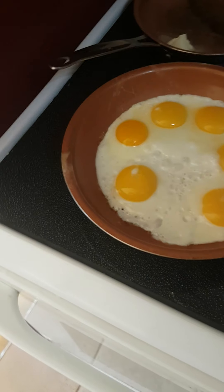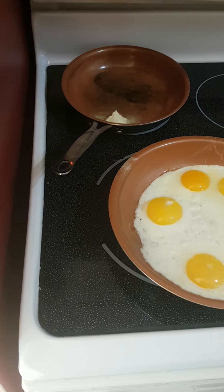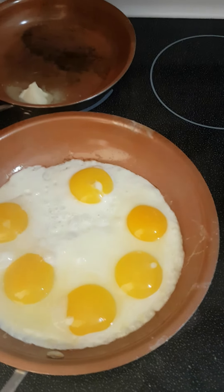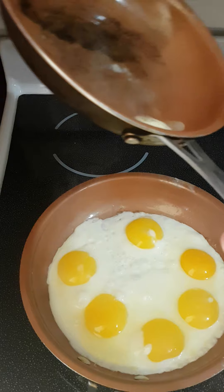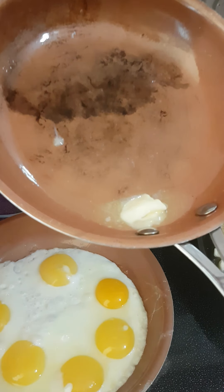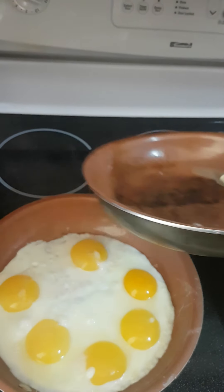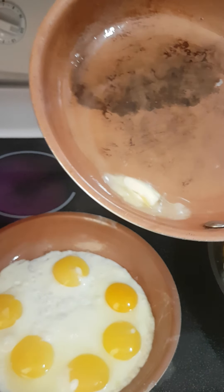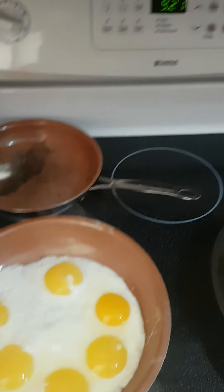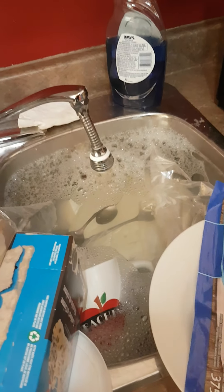The eggs are almost done. Turn them around again — that one side needs to get done. This one here is almost ready. Actually I can throw the bacon in now. Chicken bacon — I wasn't sure if it was turkey. It doesn't have the good fat that regular bacon does. That's why I put the margarine in there, just to help it cook.